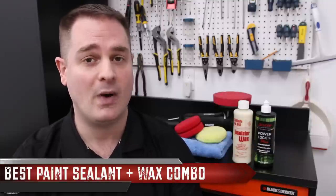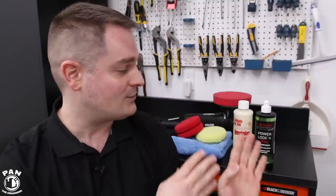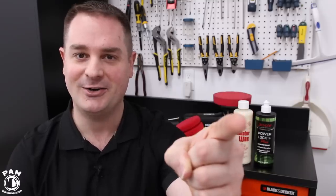Hey, what's up guys, welcome to another episode of Pan the Organizer. On today's show I'll be presenting what I believe to be the best paint sealant and wax combo. We all know that paint sealants are a synthetic form of paint protection and carnauba waxes are an organic form. If you can combine both, you're combining the best of both worlds — great longevity and an amazing gloss. Stay tuned, let's go ahead and start the show.